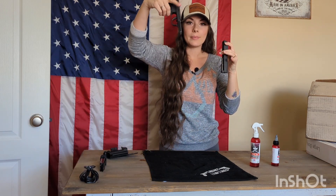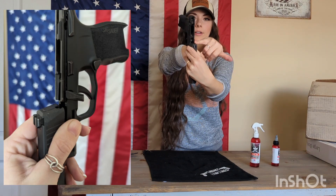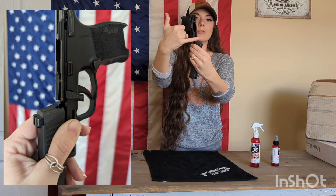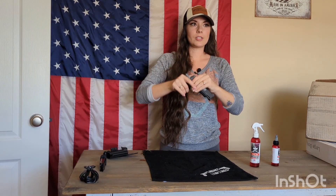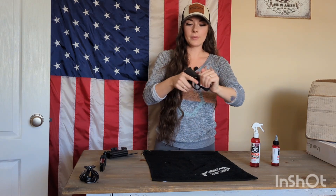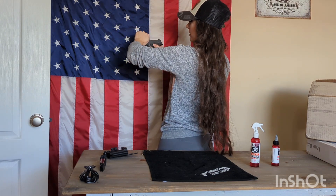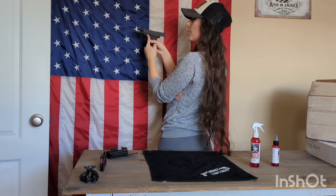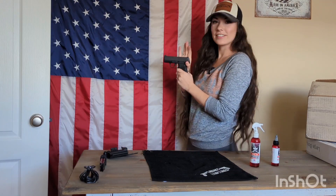Now from here, you're going to grab your frame and feed it onto the rails right here. You don't want to come down here because that's not where it starts — you're going to start where the rails start. Then go ahead and feed it up onto the frame. From there, you're going to rack your slide all the way back, pressing up onto that lever, and then push up onto your takedown lever. Here is that takedown of the P365.